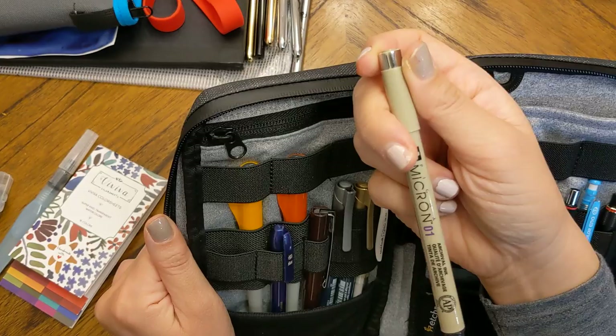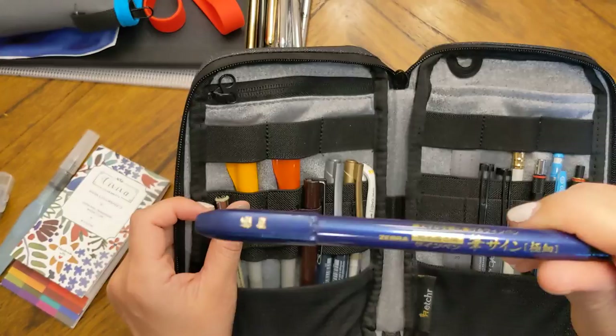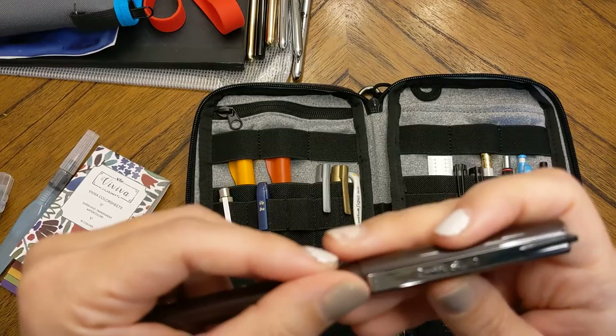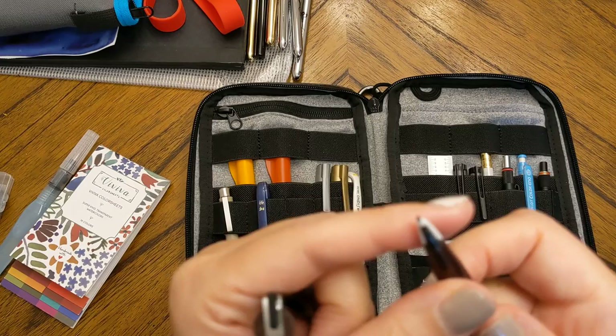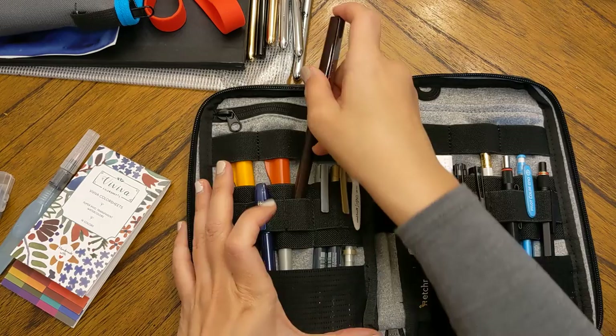Here are the pens I've been using lately: a Micron 01, which I use for everything; a Zebra hard food pen, which is actually my absolute favorite sketch/drawing pen for everything; and a Pentel Stilo, which everyone seems to love for sketching, though I have to say I don't love it personally.